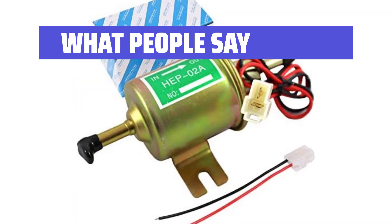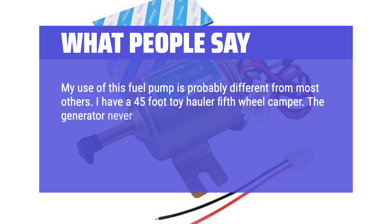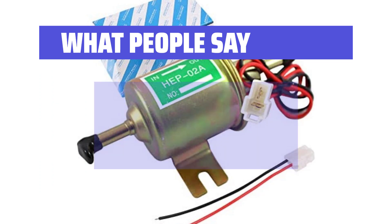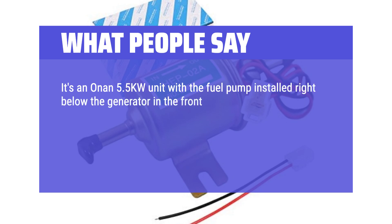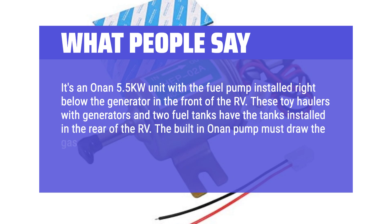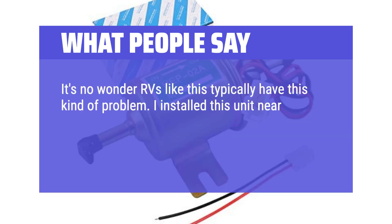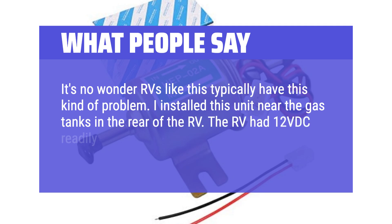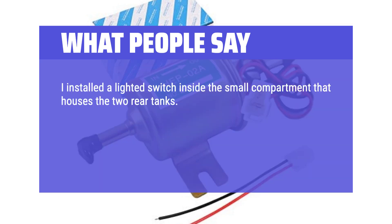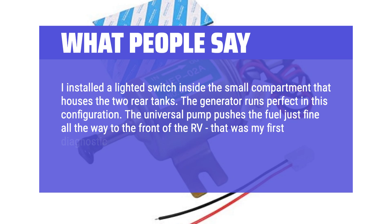What people say: My use of this fuel pump is probably different from most others. I have a 45-foot toy hauler fifth-wheel camper. The generator never worked well from day one, even after the RV went in for warranty repair. The problem was the generator was being starved for gas. It's an Onan 5.5 kW unit with the fuel pump installed right below the generator in the front of the RV. These toy haulers with generators and two fuel tanks have the tanks installed in the rear. The built-in Onan pump must draw the gas through the 5/16 fuel line about 40 feet — it's no wonder RVs like this typically have this kind of problem. I installed this unit near the gas tanks in the rear of the RV, and the generator runs perfectly in this configuration. The universal pump pushes the fuel just fine all the way to the front of the RV — that was my first diagnostic step in curing the problem.